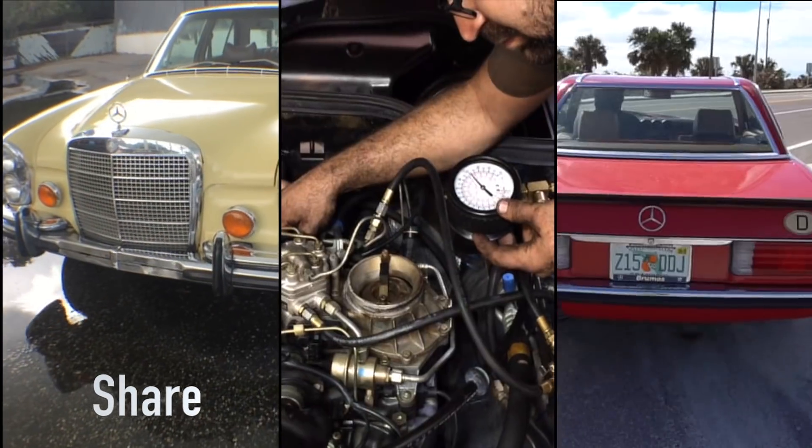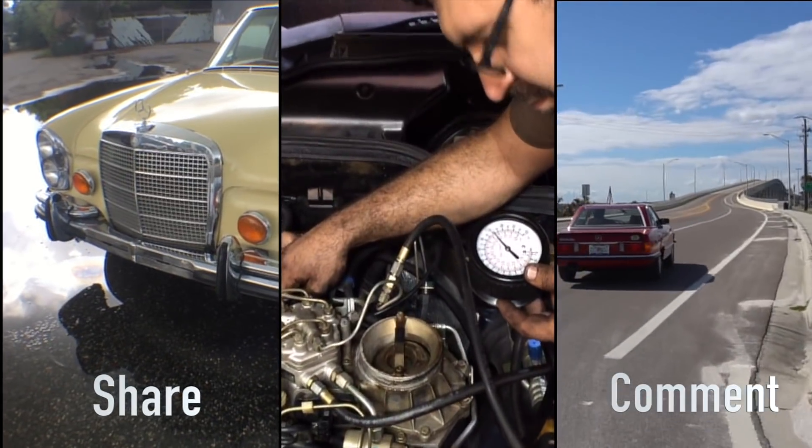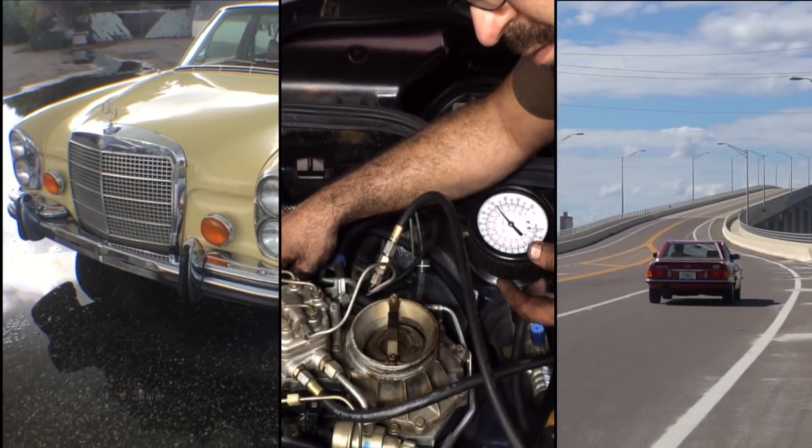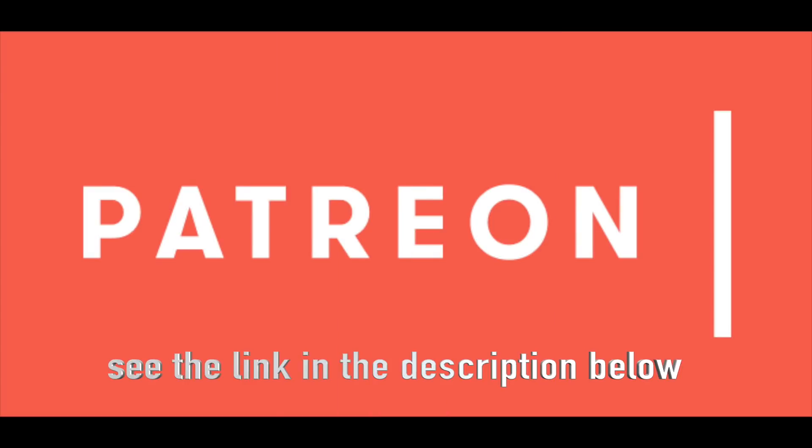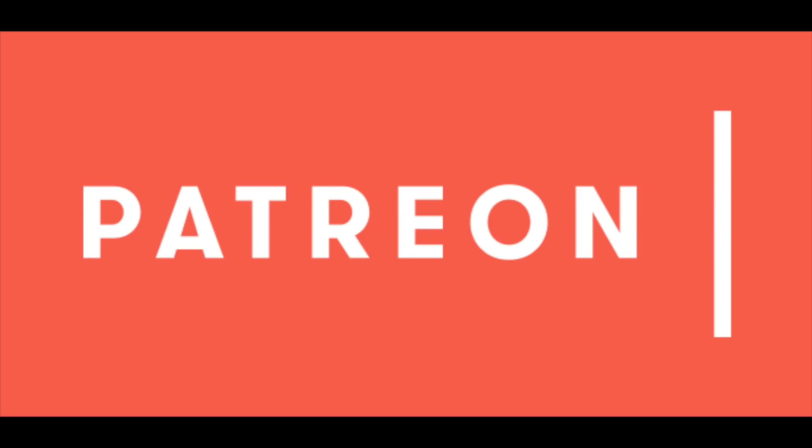Should I buy a Mercedes that was run on waste vegetable oil in the past? Max sent me a great question today. Max is one of our Patreon members. He was looking at a 240D for sale in California that basically died — quit running because of waste vegetable oil.